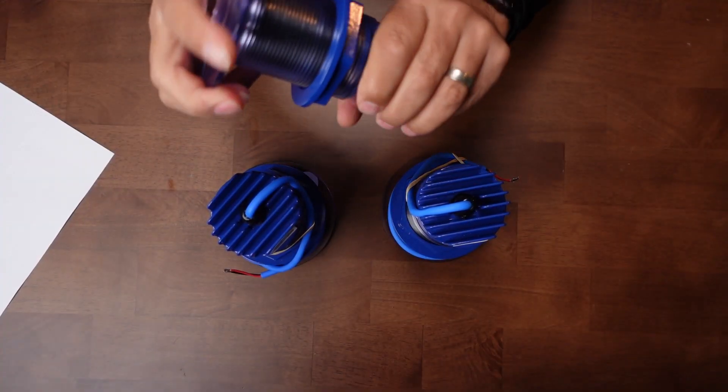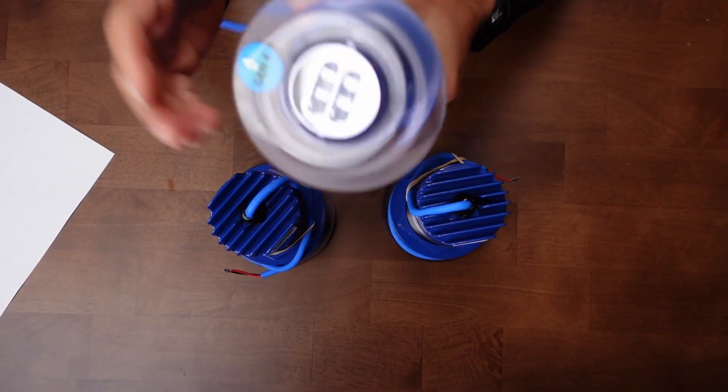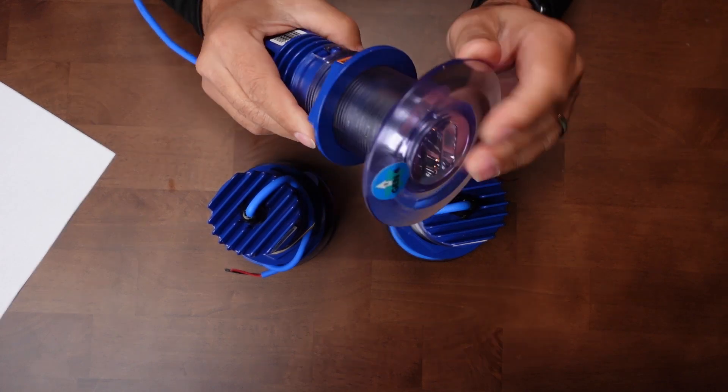They may not appear as durable as some of the brass or stainless units, but honestly you don't think you could break this if you hit it with a hammer. Really robust.